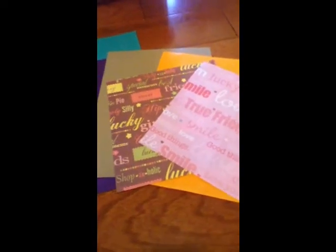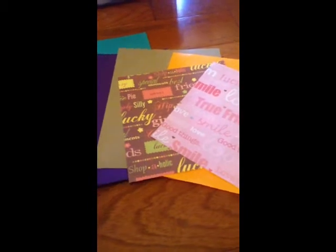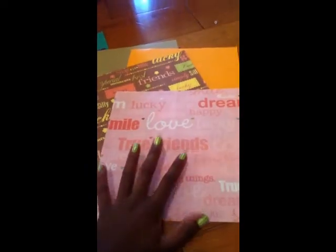The third thing you're going to need is paper — assorted paper depending on how many binders you're customizing. I like to use thick paper for the backgrounds, and I use scrapbooking paper that has different words and sayings, just in case I can't find exactly what I want in the magazines, so I clip out different sayings from here.